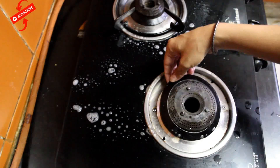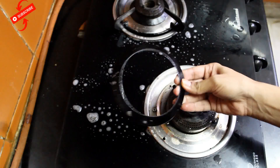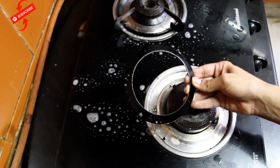You can even remove this. How do you clean it? I will make this video separately — how to clean your burners.